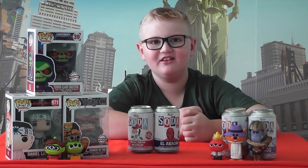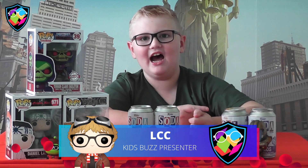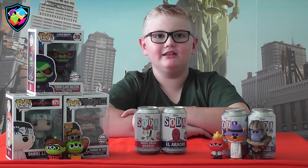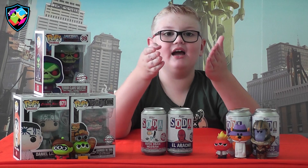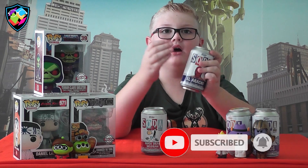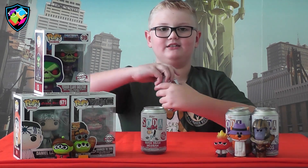Hey guys, welcome back to Kids Buzz! I'm LCC. Today I got Funko Soda Cans. If you like this video, give it a huge thumbs up and subscribe. Let's get into it! The first one I'm going to open up is the Lucha Libre El Arachno — there are 15,000 of these made. Let's open it up.